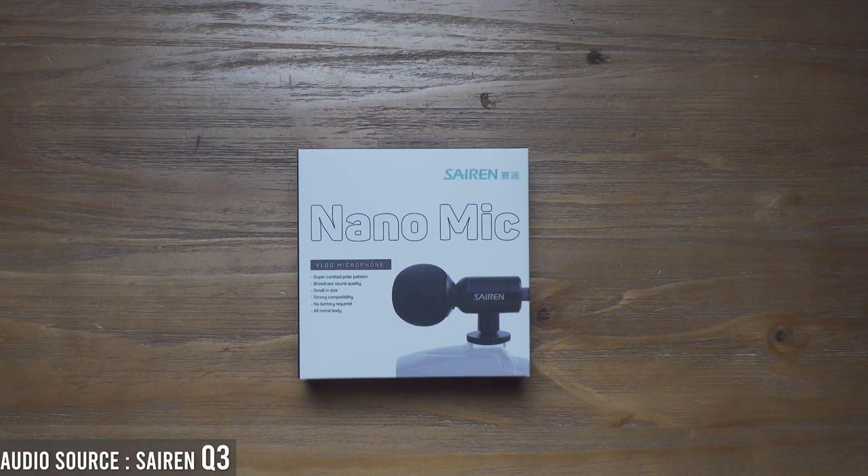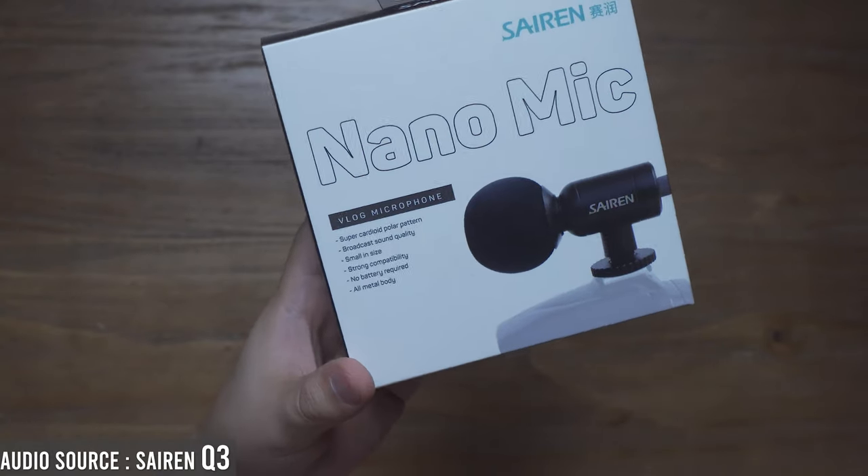In this video, I'd like to introduce you to this Seren Nano Mic. As I've mentioned before, I have previously shared with you the Seren T microphone. Let's talk about some great features.